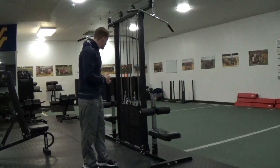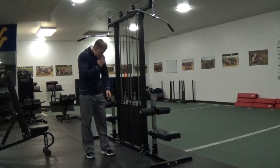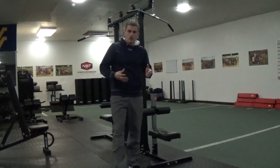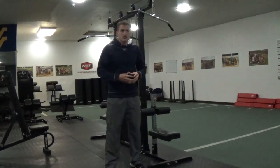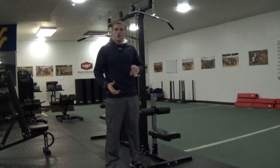We have a lat pull down machine, you have your weight stack. Anytime you're performing a movement you want to pick a weight that you can utilize with perfect form. One of my favorite quotes is: make the weight work for you, don't work for the weight.